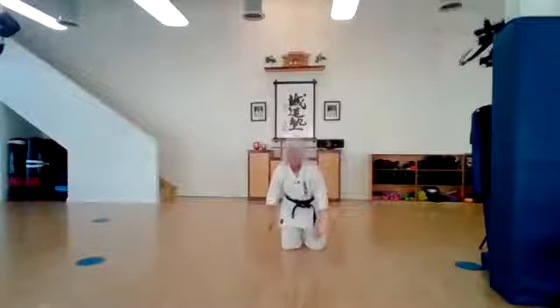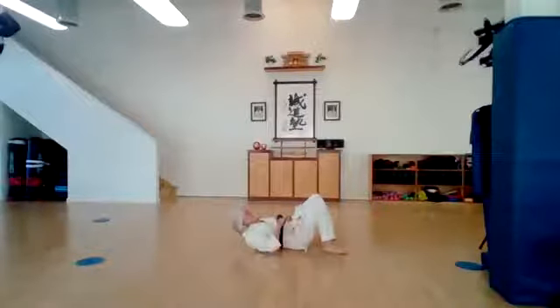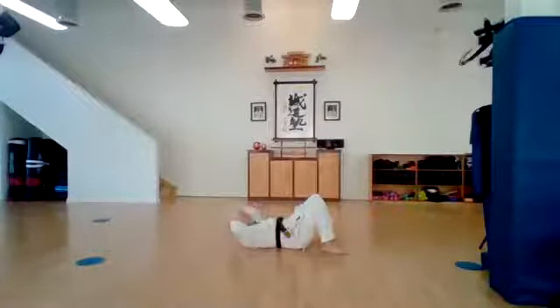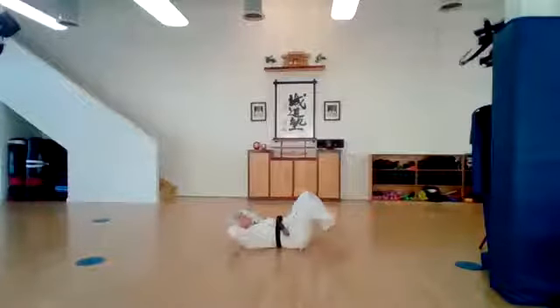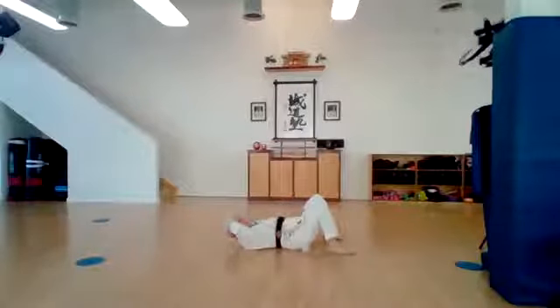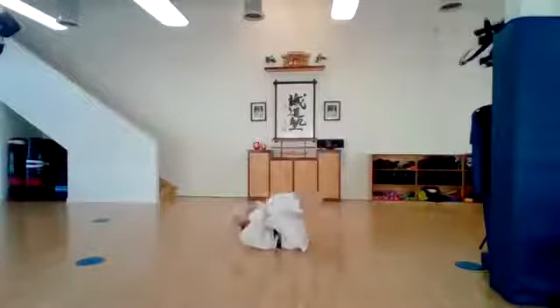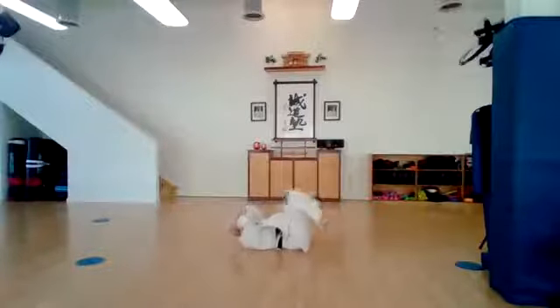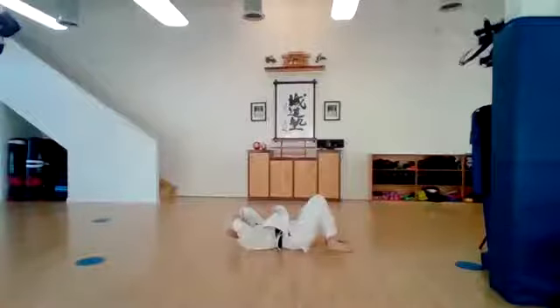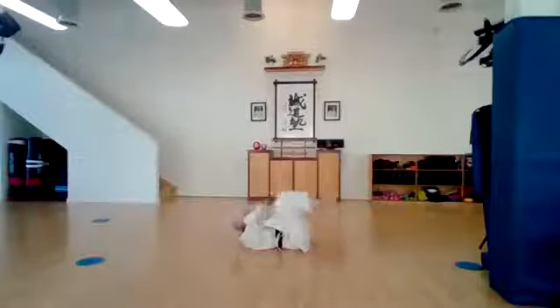And down we go — we have ten crunches to do. Roll over on your backs. Bend your knees so your feet are flat on the floor. Put your hands behind your head. Every time we crunch up we're going to bring our knees and our elbows to touch, then come all the way back. Let's be nice and strong. Ichi, ni, san, shi, go, roku, shichi, hachi, ku, ju. Very good.